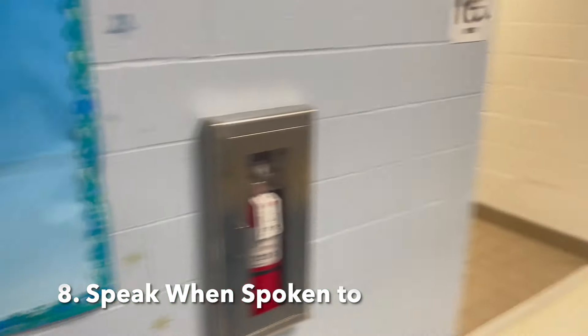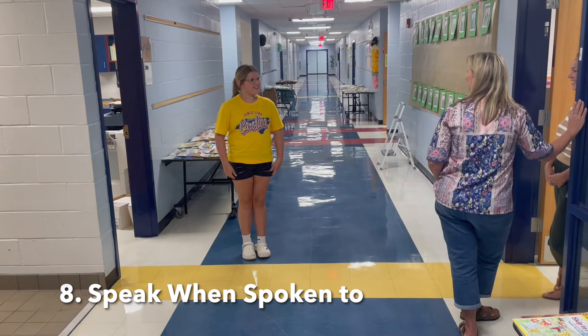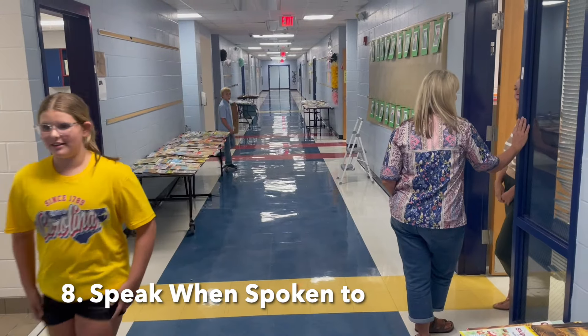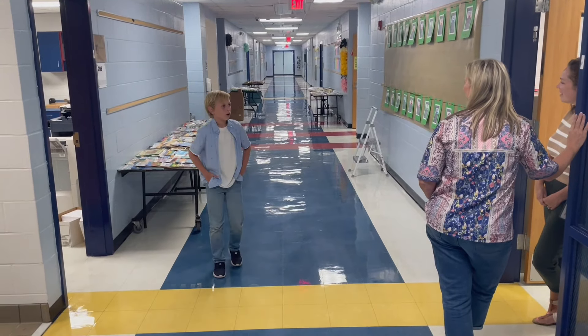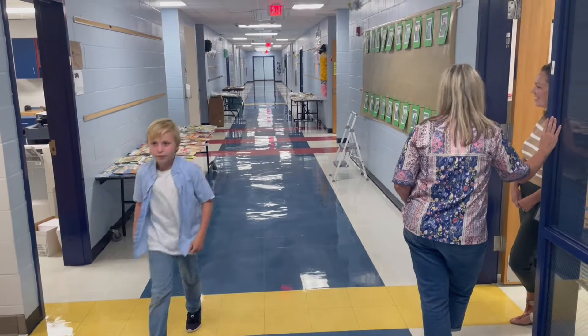[Students demonstrate speaking when spoken to: 'Oh hey, Becca.' 'Thanks, Campbell. How are you?' 'Good, how are you?' 'Good.' 'Hey, Elijah, how's it going?' 'Good, how about you?' 'I'm doing well, thanks. I hope you have a great day.' 'Thank you.' 'Bye, Elijah.' 'Bye.']